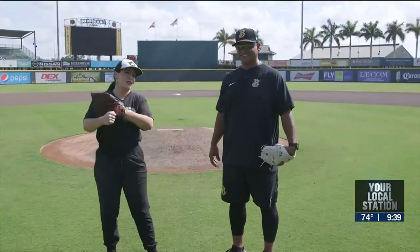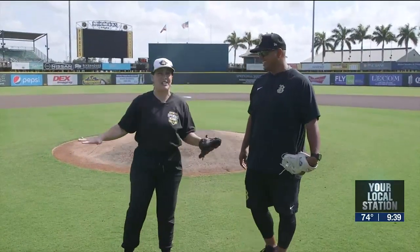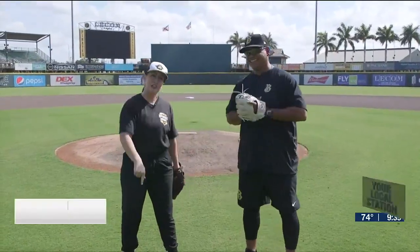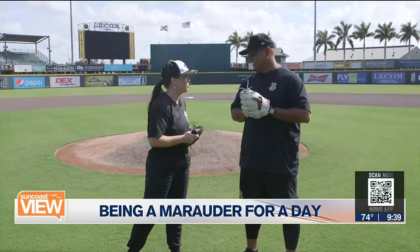Have you ever dreamed about a career in baseball? Well, before she decided to join the circus, our own Holly Harper hit the field with the Bradenton Marauders to see if she could play ball. I'm going to keep my day job, but speaking of my day job, my day job is super sweet, especially today because it brought me here to beautiful LeeCom Park with Gustavo, the development coach for the Marauders.